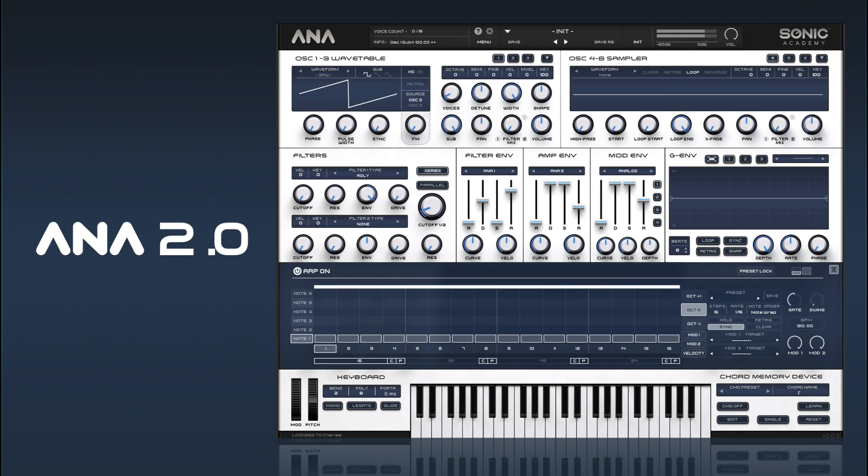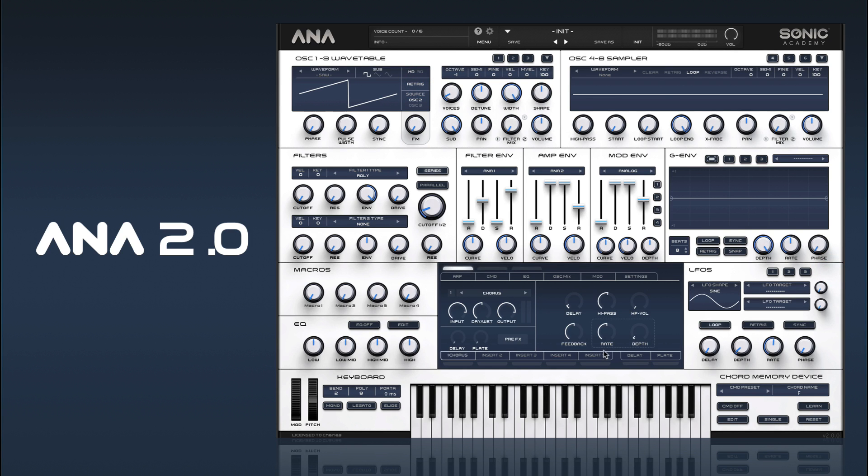We're on the wrong oscillator, so we'll take that down an octave as well. And if we put retrig on, we're starting to get into the zone.